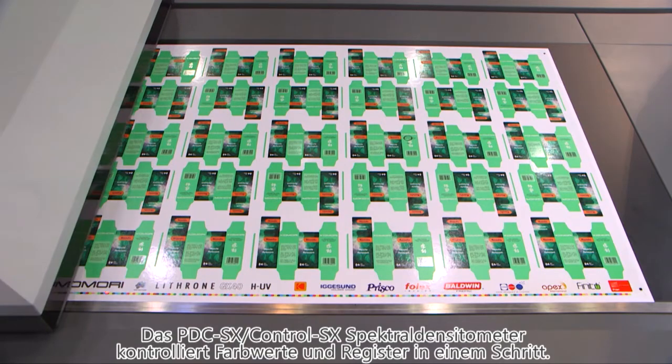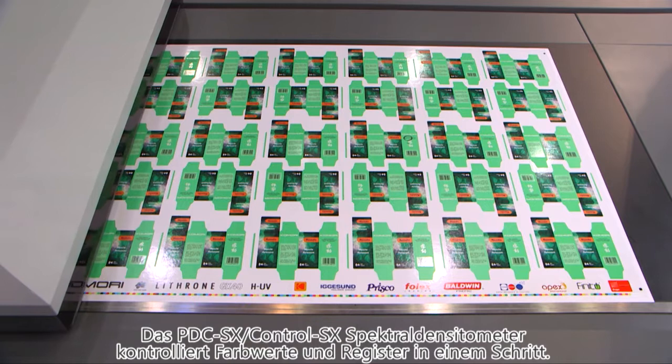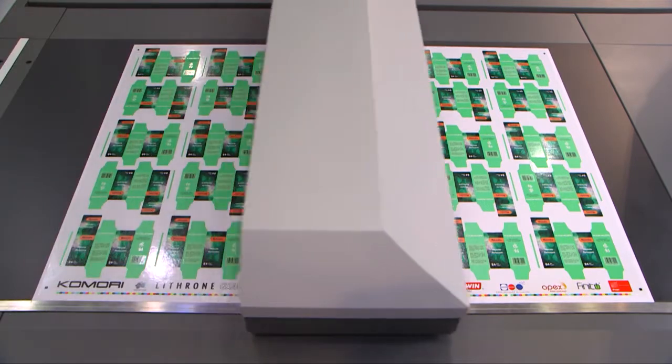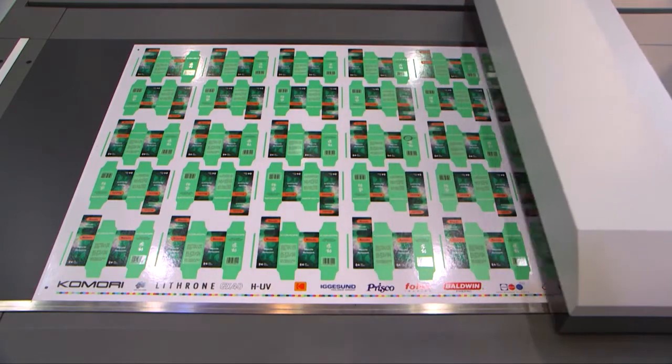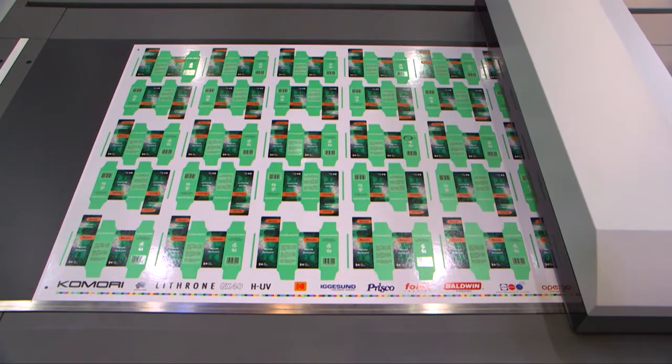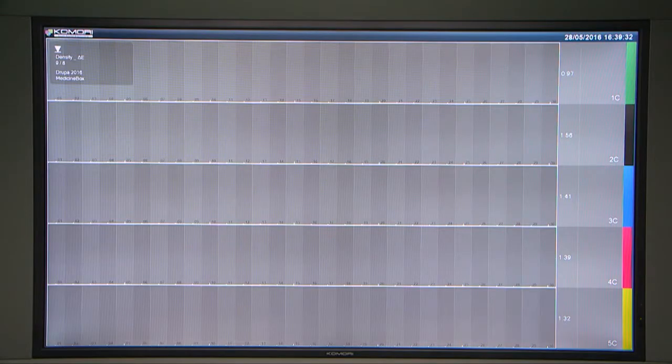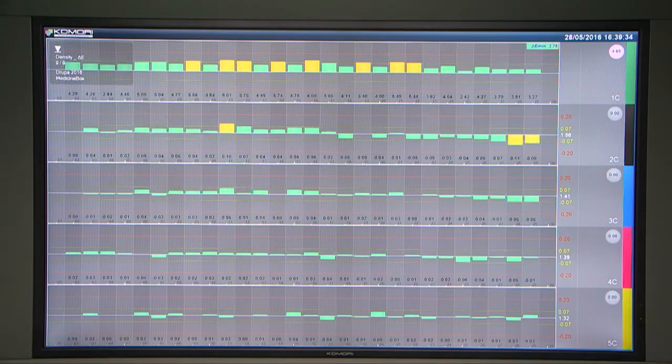The PDC-SX, the spectral print density control, is built into the new operating console. It measures colour and register in just one process and provides feedback to the press. The measurement data is displayed on the KID — Komori Info Service Display — that's the large monitor right in front of the operator.